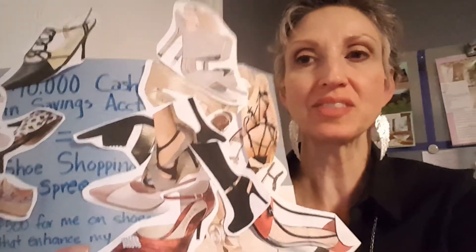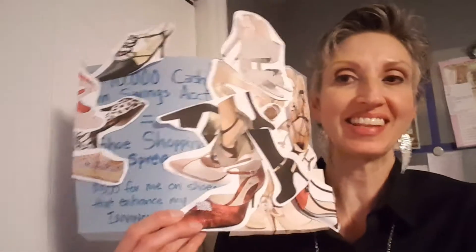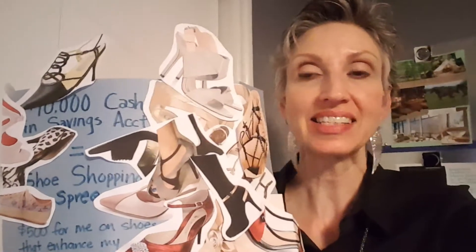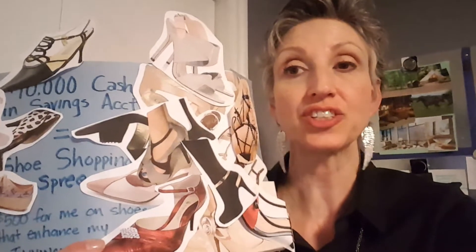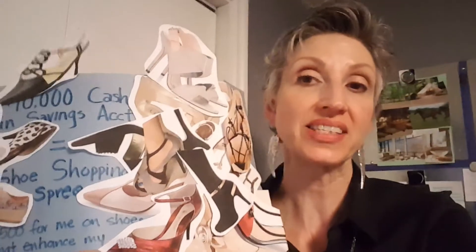It says right here: ten thousand dollars cash in savings account equals shoe shopping spree. I had determined that $500 for me on shoes that enhance my invincibility — that's what it says. At the time, what I understood about vision boards was that I had to sacrifice, I had to pay a price for anything I accomplished. So I had set that price as $10,000 cash in my savings account before I would allow myself to go on a shoe shopping spree. Since then I've learned some new things, which I'll share today.